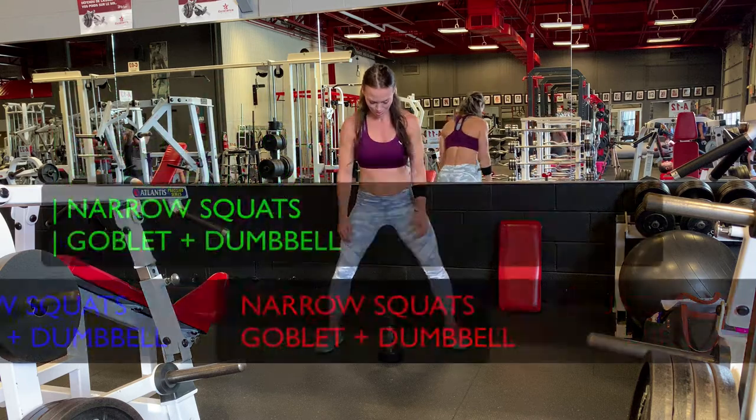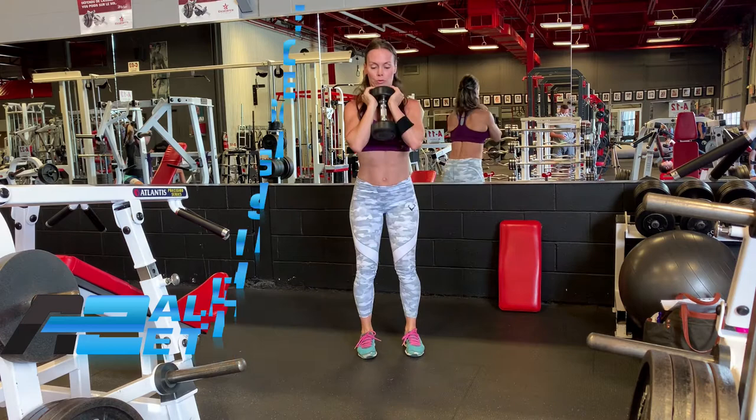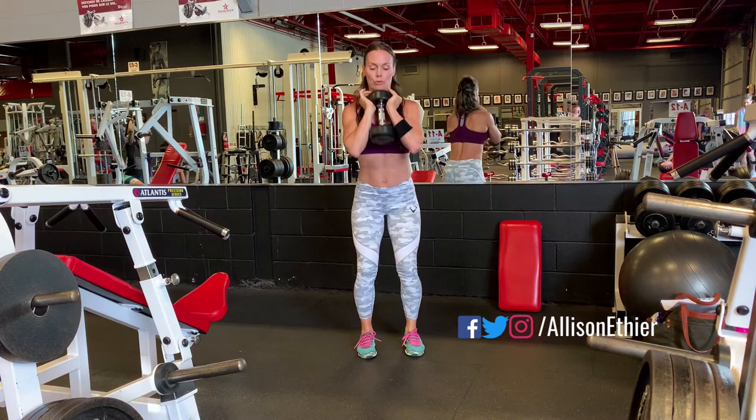Today we're going to take a look at narrow stance squats, either the goblet style or a regular dumbbell style. This is one of my favorite exercises for building up the legs, specifically the quads, and also working on strengthening that lower back area and maintaining your core stiffness throughout the entire movement.